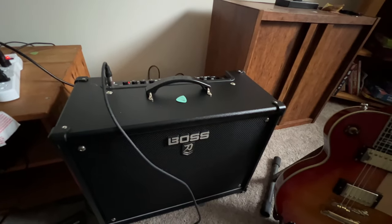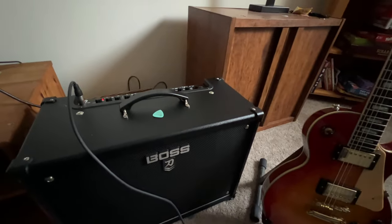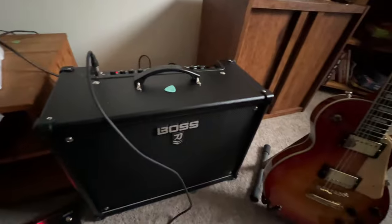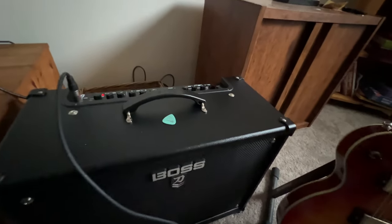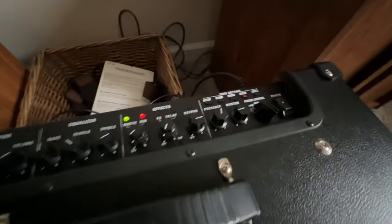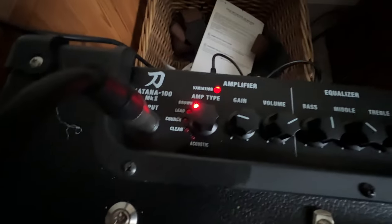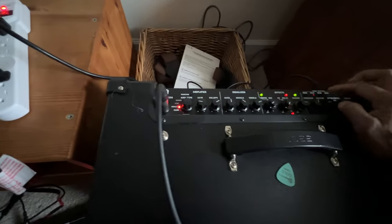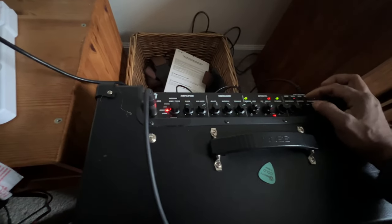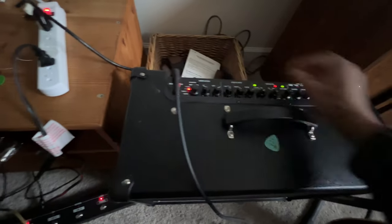I've got this static coming through the amp, and it also comes through my Focusrite connected to the laptop. It's a Boss amp and it comes only when I have the gain a bit high and in the brown mode. On other channels like clean or crunch it's not much — it'll be there but mostly okay. It comes in lead and it comes in brown.